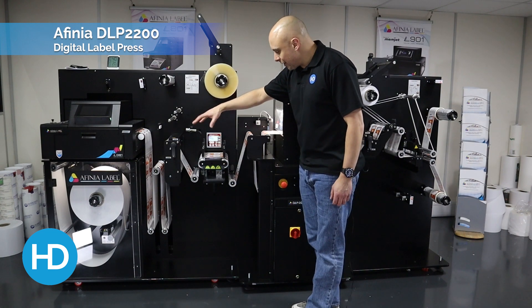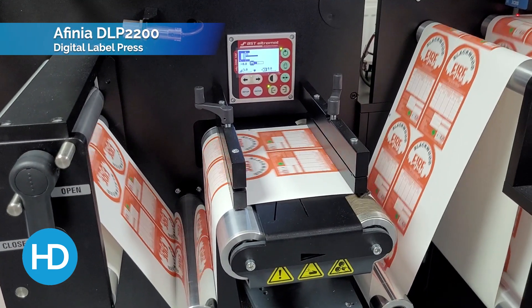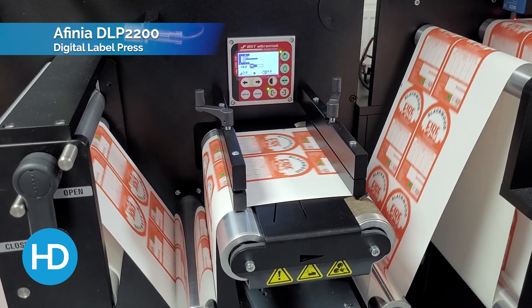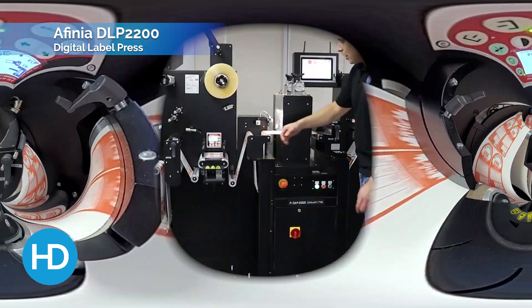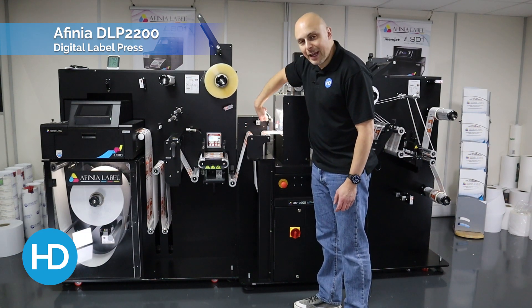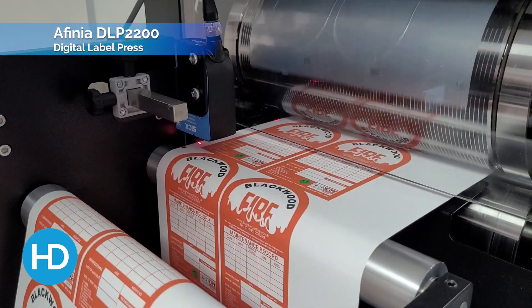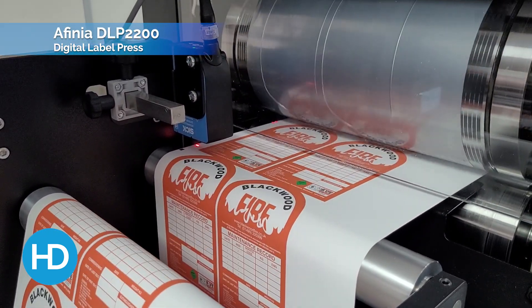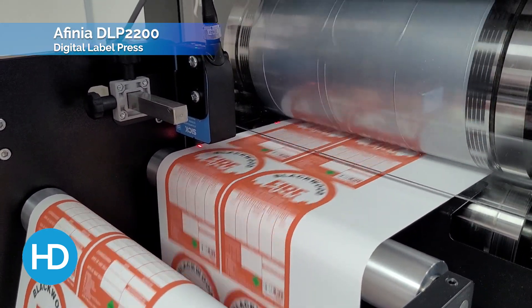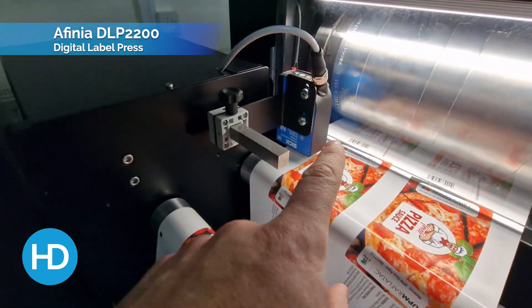Once laminated, the material then goes through the auto web guide. This ensures that the material runs true throughout the cut process. Up through the next dancer arm, we have a black registration mark sensor. We print that black mark and that is what's used to align our print to our cut, so we get that consistency through cut as the labels go through the machine — it's checked every single label.